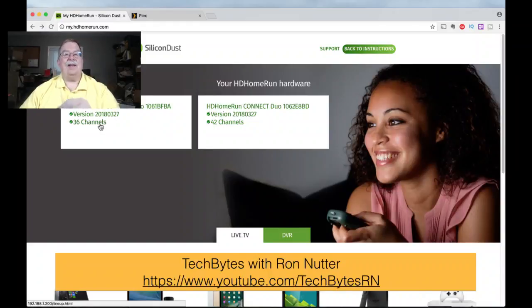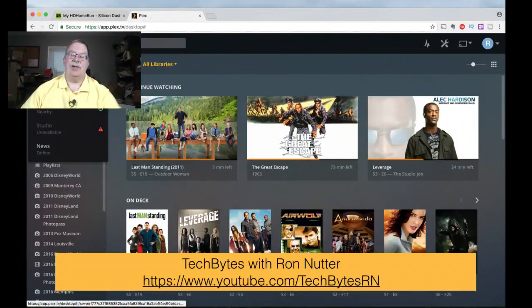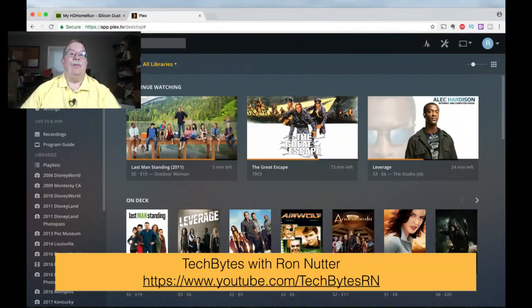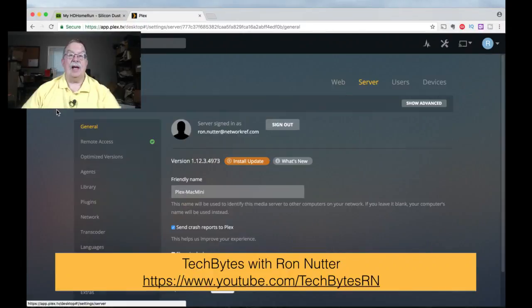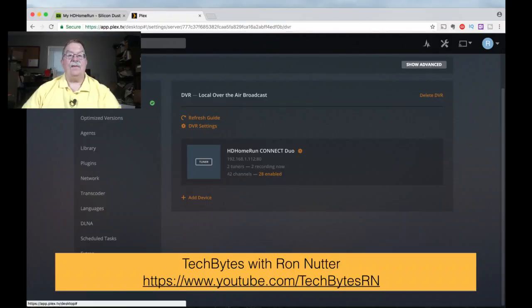So now we'll go to the Plex server. I've probably got several media servers going on, but we'll select the one I'm using right now. We'll go to Settings. As you can see, I've already downloaded the update, but I haven't applied it to my production Plex server — I've got to find a window when I don't want to destroy any recordings that are in process. So we'll go down here and click Live TV and DVR.